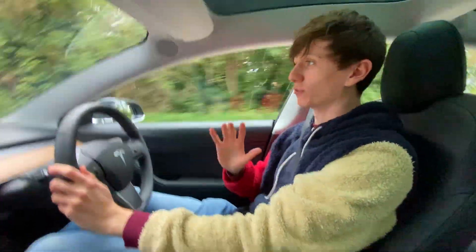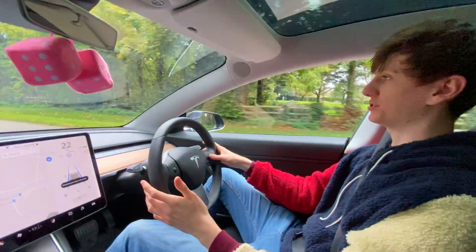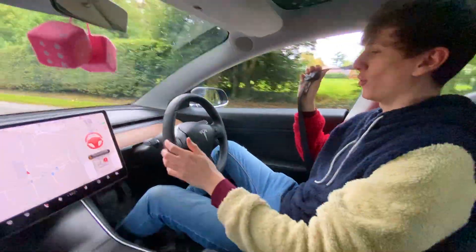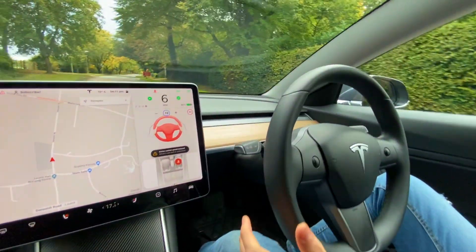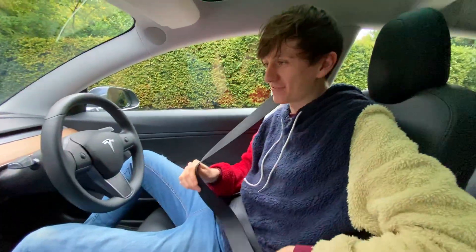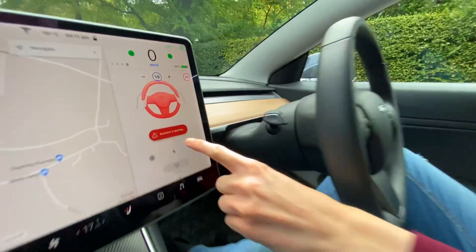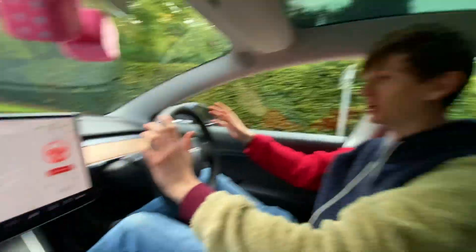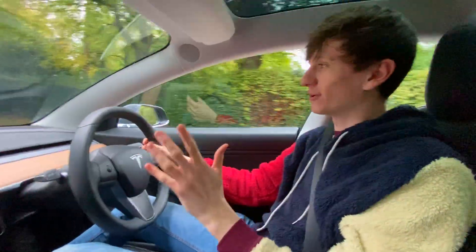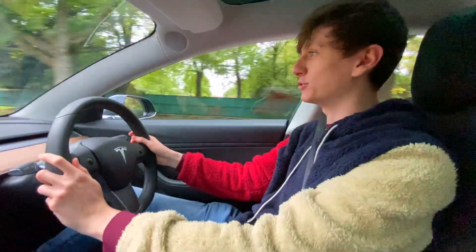On full autopilot, I reduce our speed and unbuckle. Cruise control speed reduced, it's taking us to a stop, giving us all the beeps, and it's put the hazards on. I plug back in and it's still going off — 'auto steer is aborting.' That was even more intense than the cruise control, which is completely valid. That's exactly how you'd want it — you don't want it to be too relaxed.